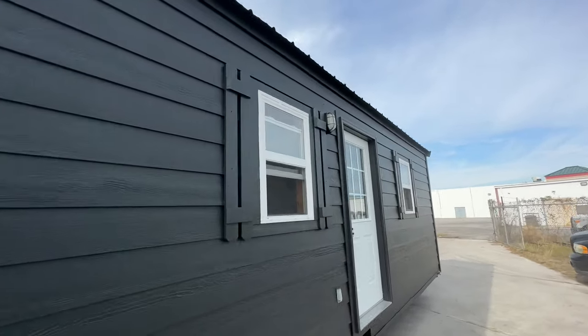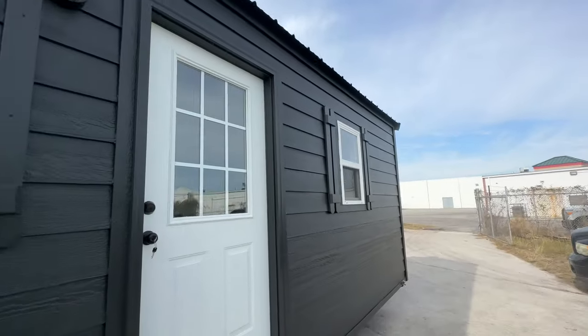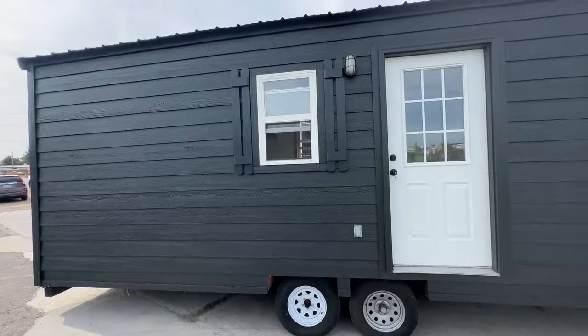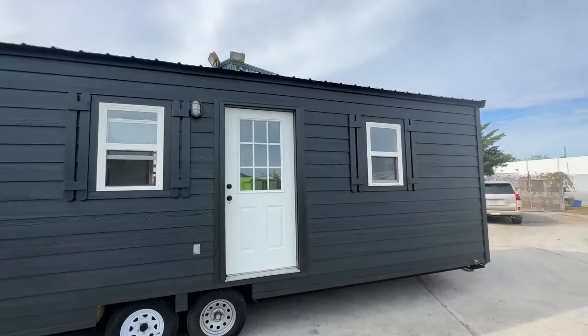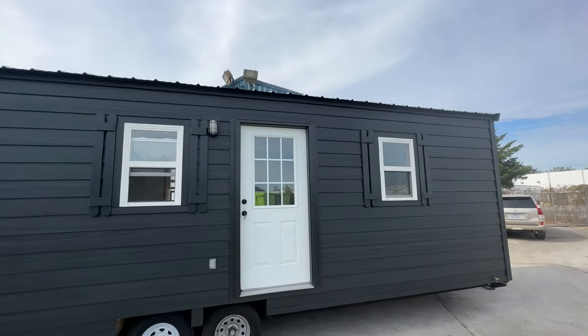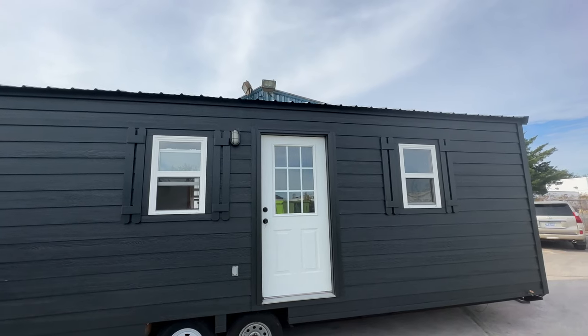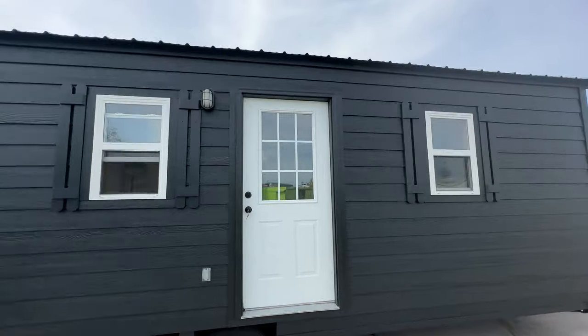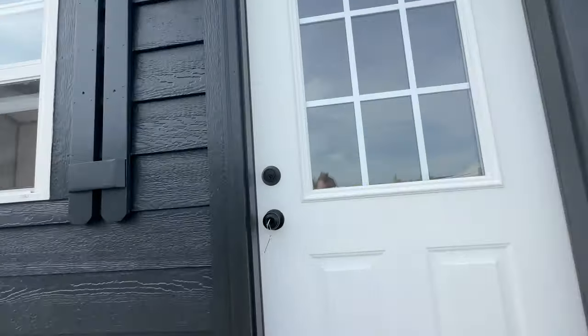We'll go inside real quick and take a look. As you can see, it's got a fresh coat of paint — we just painted the entire house. And believe it or not, when we first bought this tiny house there was no insulation underneath. The builder failed to put insulation underneath, so we had to put rigid foam board insulation underneath. It's all buttoned up now, no issues with that.